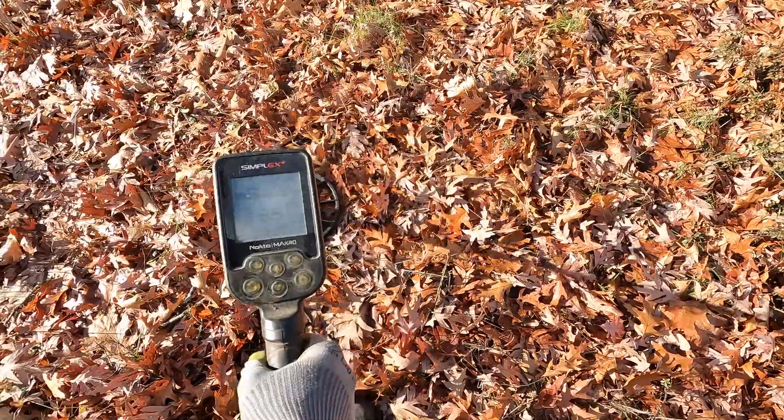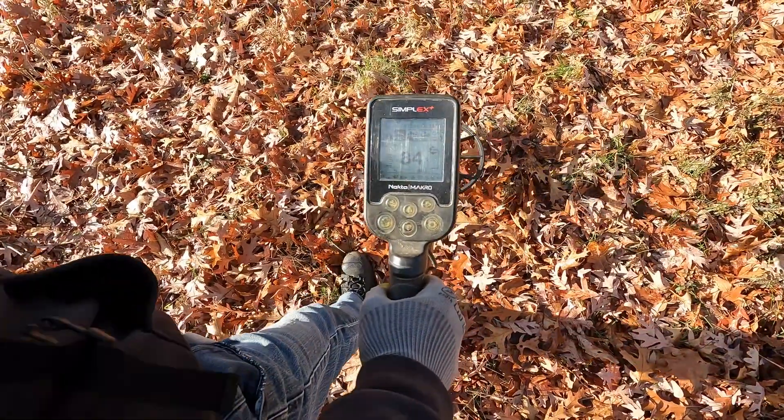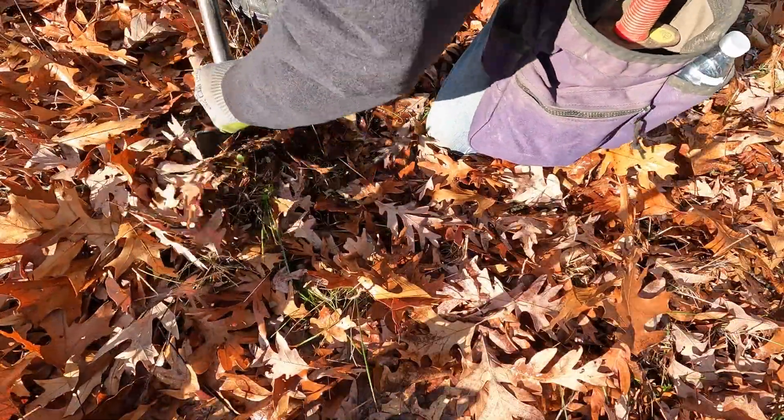We're back at a normal hunting grounds this week for a signal in the time range, but it does seem a little large. I'll still dig it — a lot of rocky soil here.